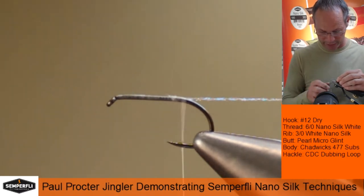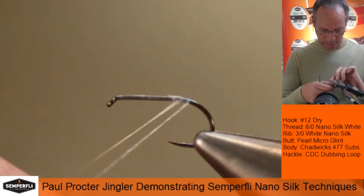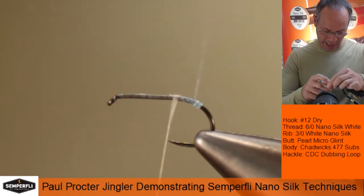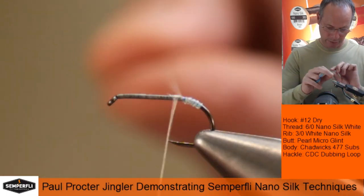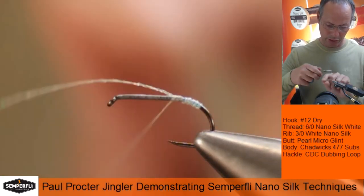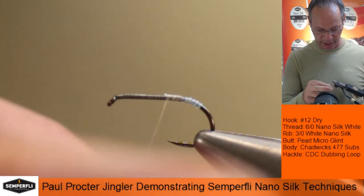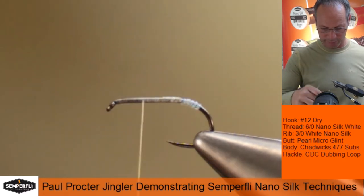You can see how flat that thread is lying now. The great beauty about the micro glint is there are a few robust fibers incorporated in there to make it nice and strong — it doesn't tear quite as readily as pearly lurex tinsel. I just work this back up now. All the while, you'll just see me periodically spinning the bobbin in an anti-clockwise direction so the thread lies flat, working back up the hook shank.